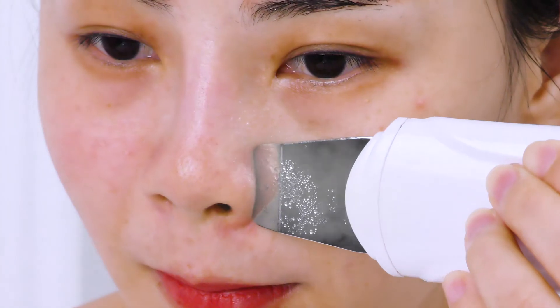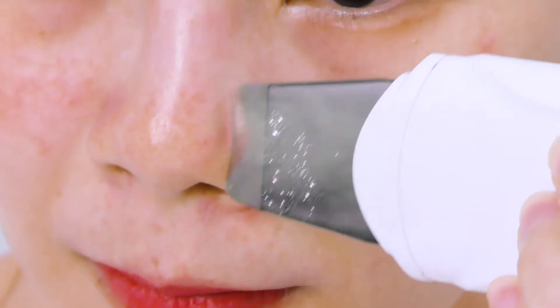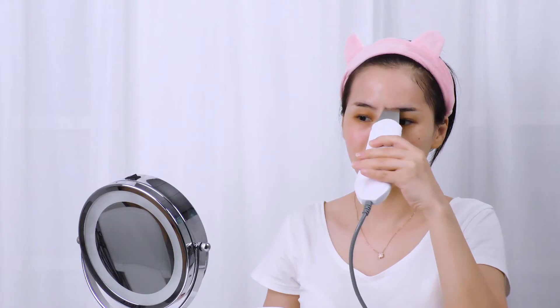Brace the skin from chin slowly upwards. Move gently from cheek to nose wing. You can double the operation on the nose to cleanse the gunk hidden deep inside the pores. Then move towards the hairline on the forehead.